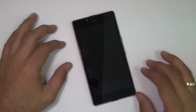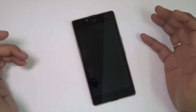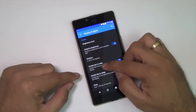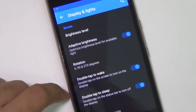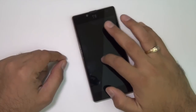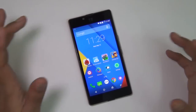The next question is about double tap to wake up, and yes, this phone does have that feature, but it is not enabled out of the box. You need to go to Settings, then Display and Light Settings, where you'll find a toggle for double tap to wake up — turn it on to use the feature. There is also double tap to sleep, but you have to double tap on the status bar at the top. To wake the display, you need to double tap on the screen a bit harder than usual, but it does work.